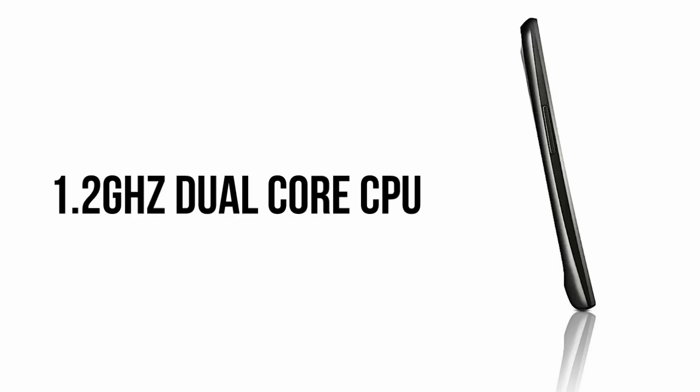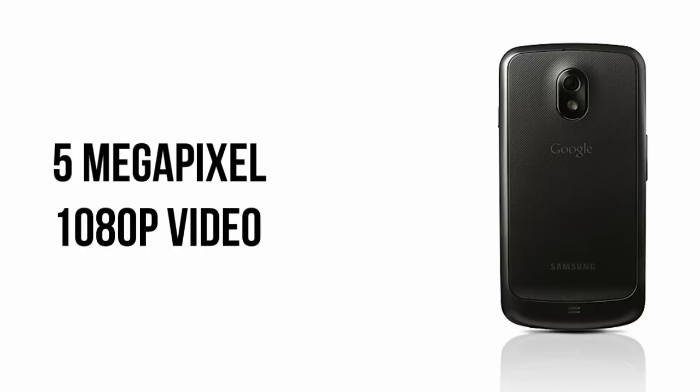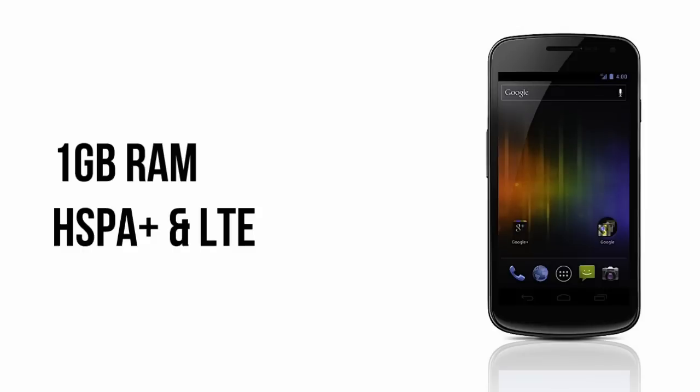Beyond that, it does have a 1.2 GHz dual-core processor, a 5-megapixel camera with 1080p video recording, and it also has several other things such as a barometer and NFC support. There's also a full gigabyte of RAM, as well as different models for HSPA+ as well as LTE.